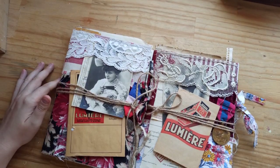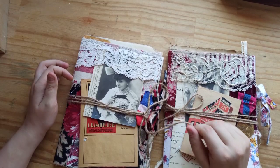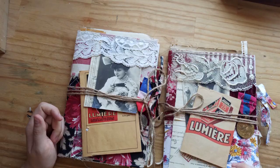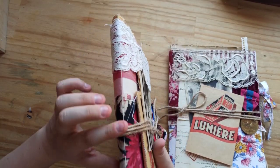Anyways, sorry about that. Let's just get into the flip through. So these journals I made a while back actually. They're soft cover junk journals with one signature.